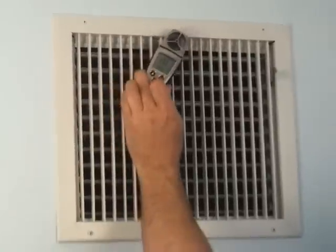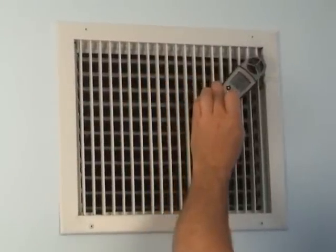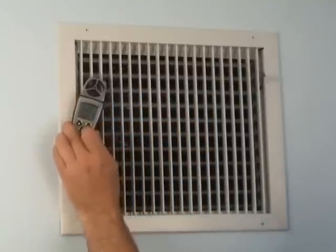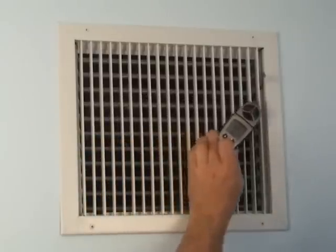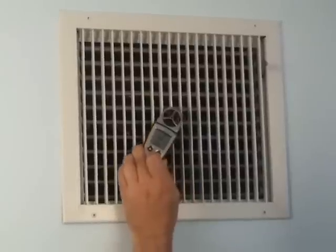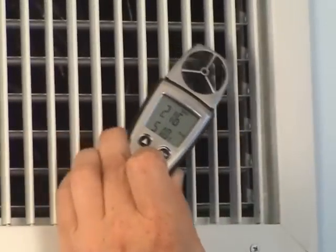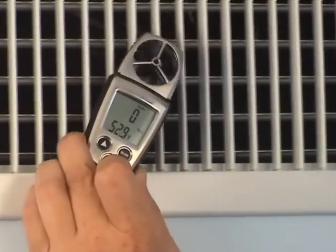We're going to work our way across the grill. It's quite normal for the airflow to go up and down — this is the reason that we actually traverse the grill. Airflow through a register is not laminar, and we want to get an average reading of all those irregularities. You may also see the vane stop moving, and that's normal because there are dead spots in the grill where no air is moving through at all. That's quite common on a lot of registers and a lot of designs.